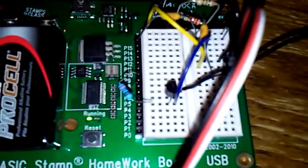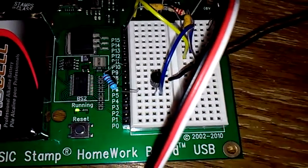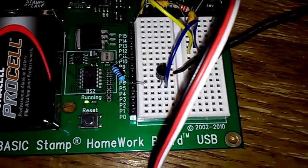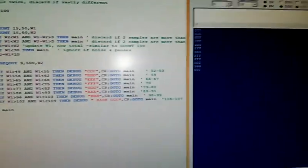I'm going to use this recorder, blow a note, and you'll hear the note coming out from the speaker — so it clearly is reading a frequency pretty well just using the count command. It's also outputting it on the debug screen right there. Simplicity itself.